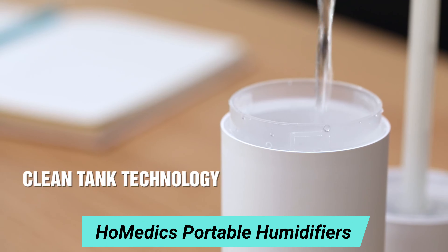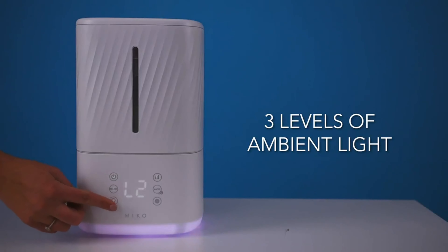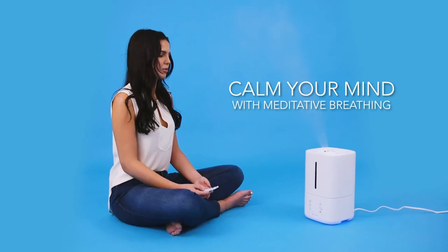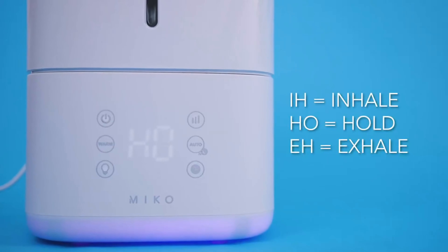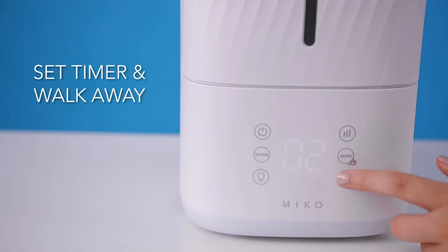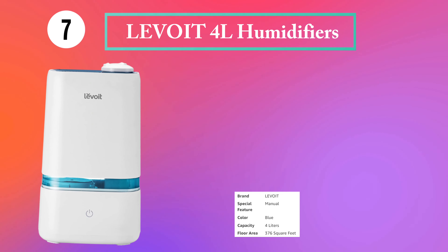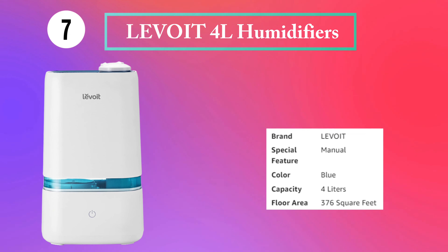Mitigate mold and bacteria with the warm mist feature. Choose from three levels of mist: low, medium, and high. Cover up to 540 square feet with the dual 360-degree mist nozzle. Auto mode senses your air's relative humidity, adjusting its output to maintain optimal levels. Hold the auto mode button on the interface for two seconds to activate whisper quiet sleep mode. Set the mood with three modes of ambient light, including alternating, holding, and meditative breathing that calms your mind by guiding you through breathing exercises.